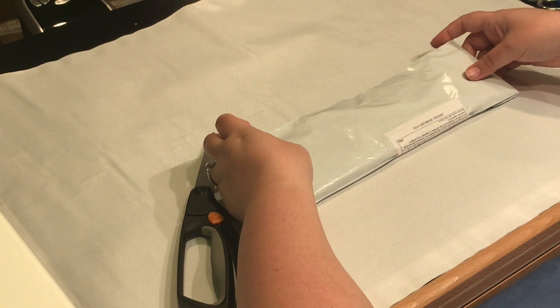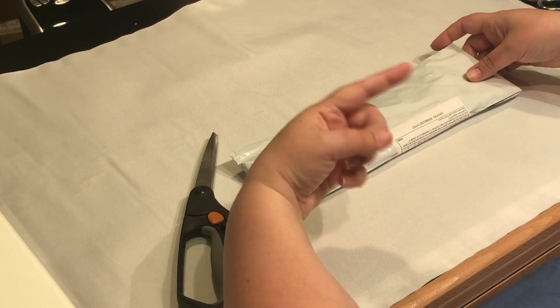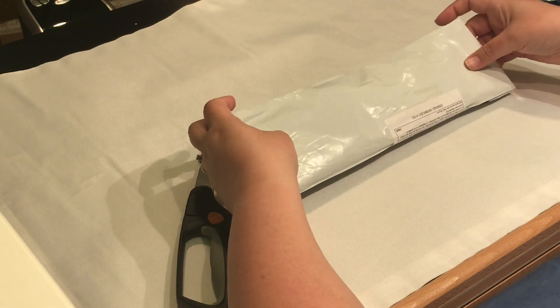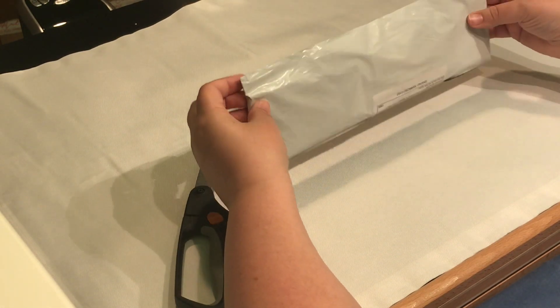I did a live unboxing, so if you want to watch that, it's the 'ooh and ah' one — I'll put it up in the card. And if you need to relive the moment, feel free to check it out. Otherwise, let's dive in.